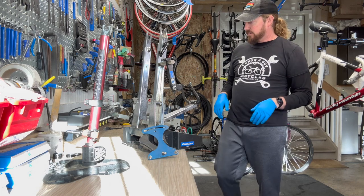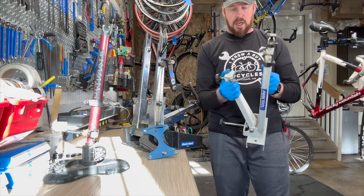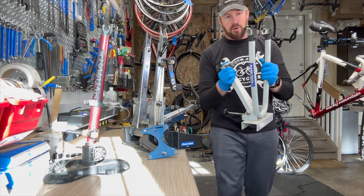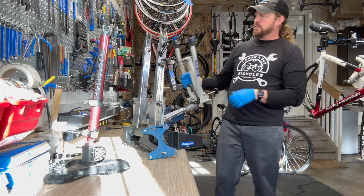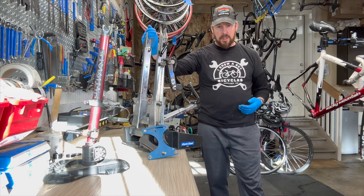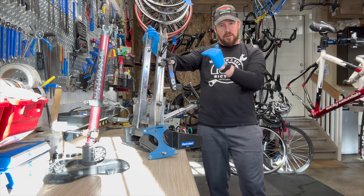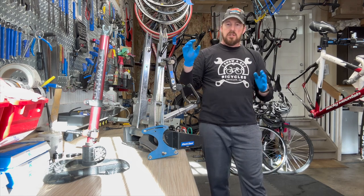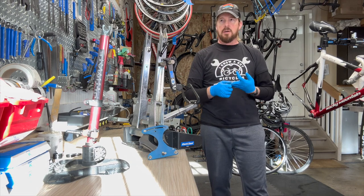Starting off, you've got your consumer style. This is an old school Park truing stand — basically mounted to your bench or a 2x4 — and they have the guides and adjustments on it. Going back to the basics of the truing stand: what does it need? It needs to hold the wheel in place and be able to check the guide on the rim — up and down and also side to side. Then you need the extra tools to actually true it, dish it, and check the tension on the spokes.